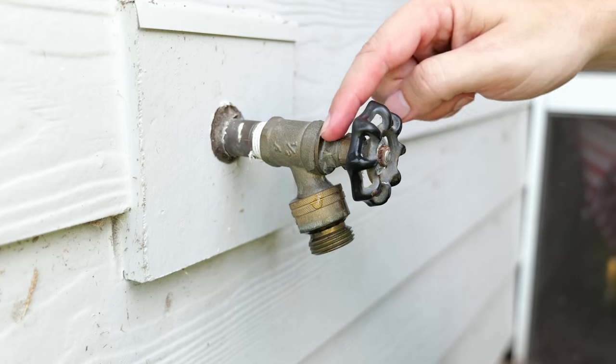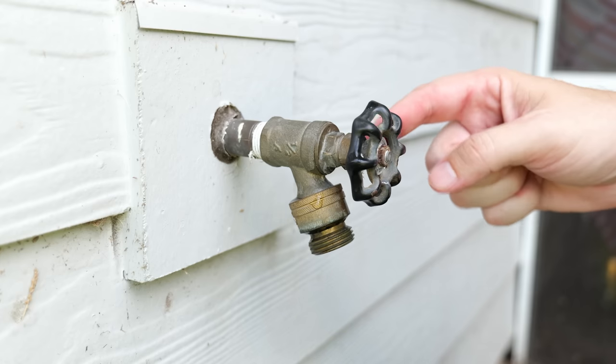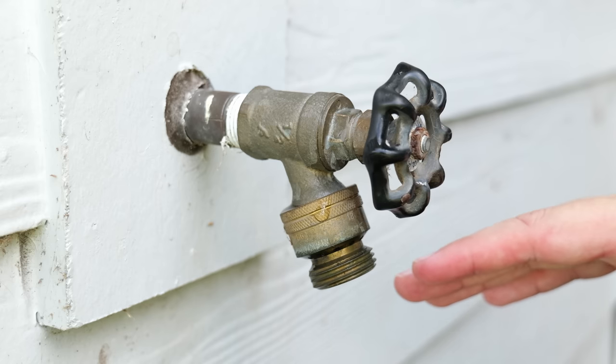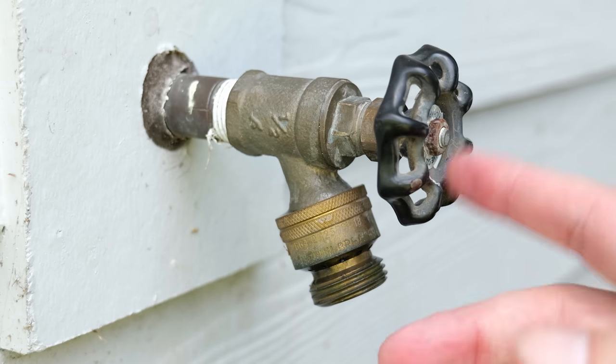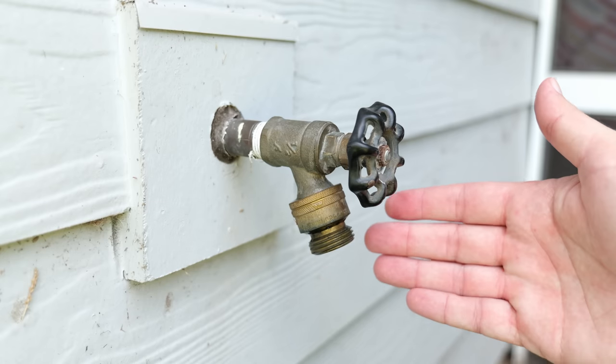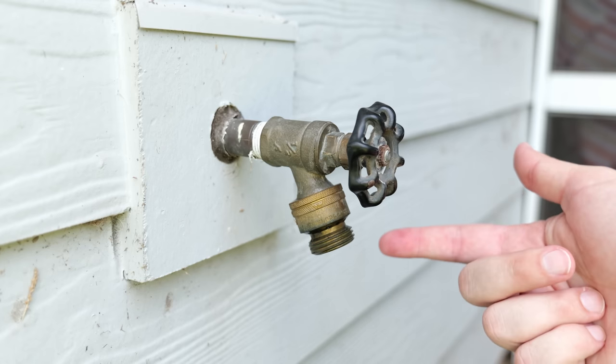Just by tightening down the cap on top of the housing and compressing the rubber washer inside, we were able to stop the leak. Now if tightening it down did not stop the dripping, then your hose bib is definitely completely shot and you're either going to have to replace it or move on to the next fix, which eventually everybody's going to have to do anyway.